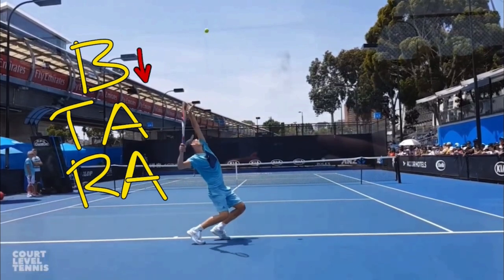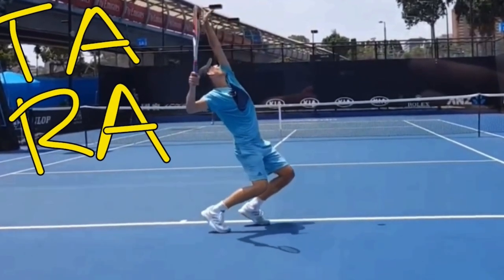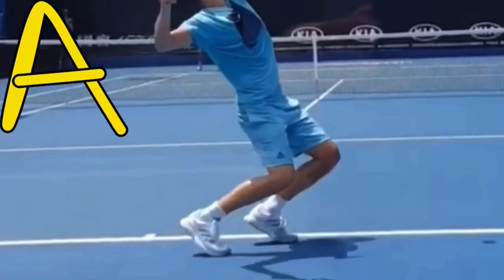Here again we can see his body is down and his tossing arm and racket arm are up. If we look at where he is at his deepest knee bend, I can actually measure this — he's at 88 degrees of knee bend.